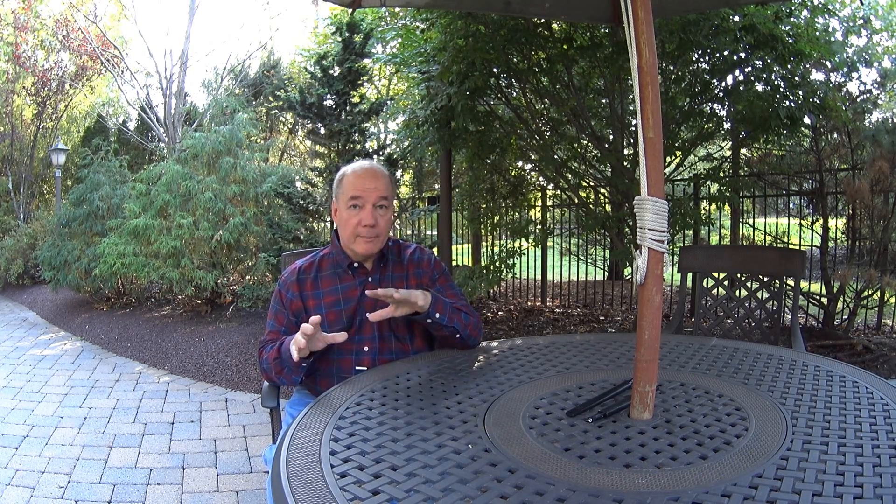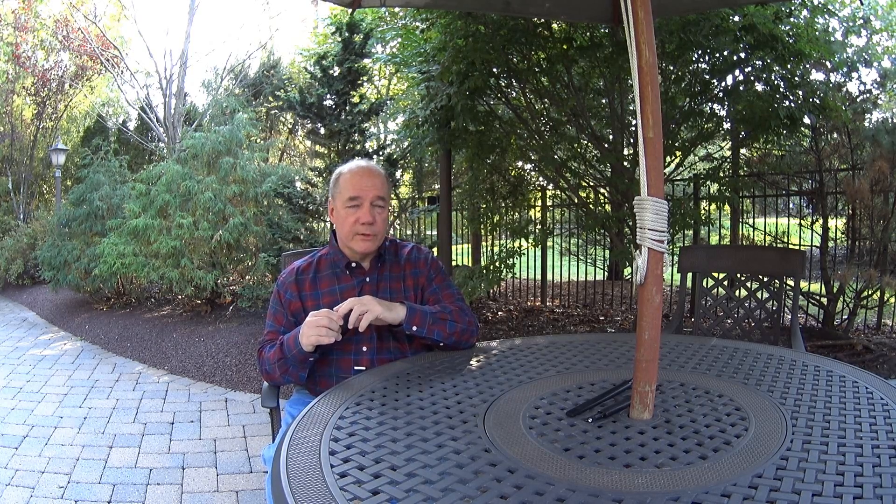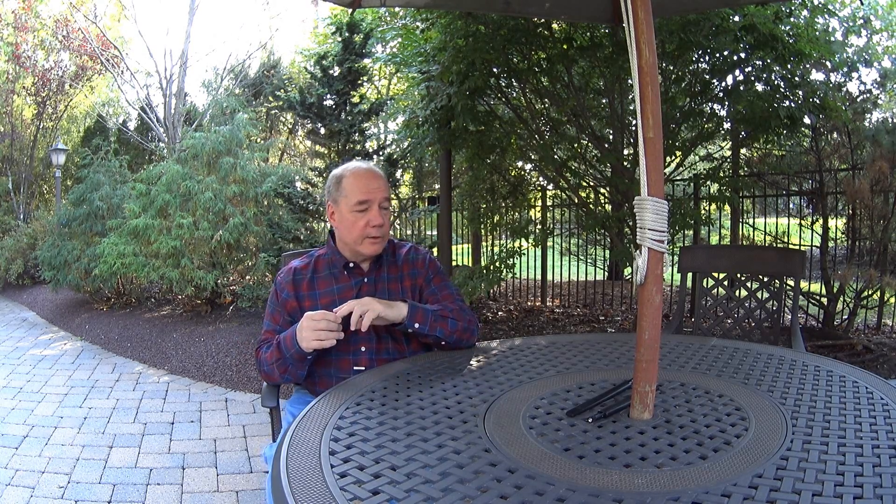Hey there drone fans, Rick here again with my weekly vlog update. I've got a ton of information to pack into this week's update, so I'm going to go through it pretty quickly. As always, if there are topics that I feel are interesting enough or complex enough to deserve their own clip, I'll do that. A couple of these are absolutely clips you'll see coming this week — they may actually post before the vlog depending on how the editing goes.